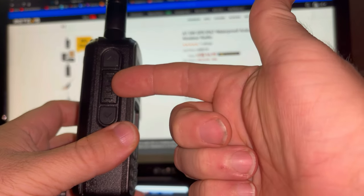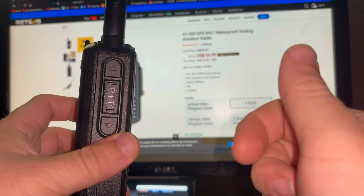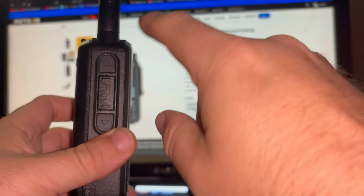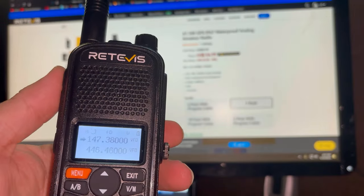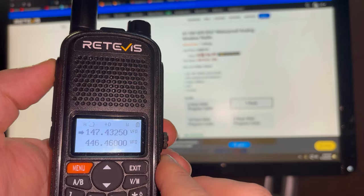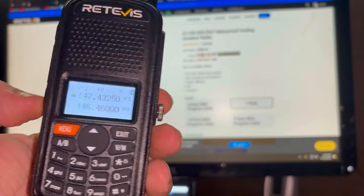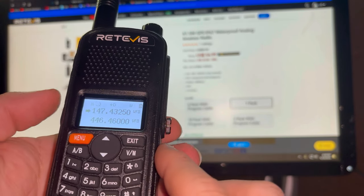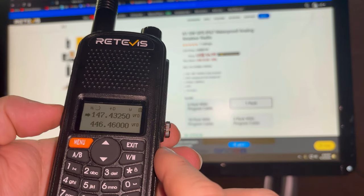Over here on the side you've got your big push-to-talk button — see that PTT there? And you've got programmable soft buttons that you can change in the programming software. As of right now, straight out of the box, this top button changes VFO A or B to scan, and it starts scanning upwards. Hit it again and it stops the scan. The bottom button is push-to-talk on VFO B even though you're on VFO A. That's kind of handy — you can transmit on whichever VFO you want without having to hit the A or B button to switch. You just hit push-to-talk and go with it.